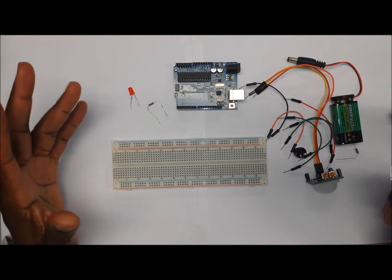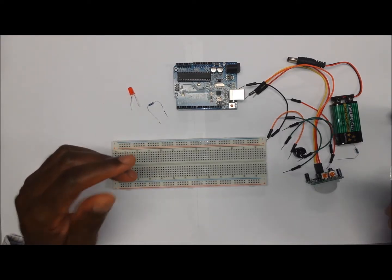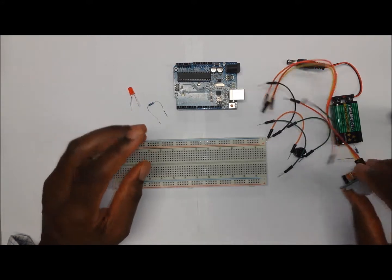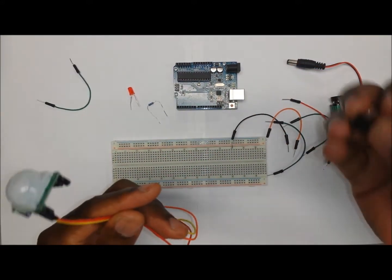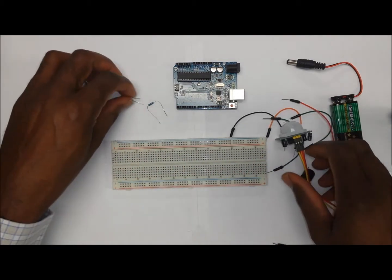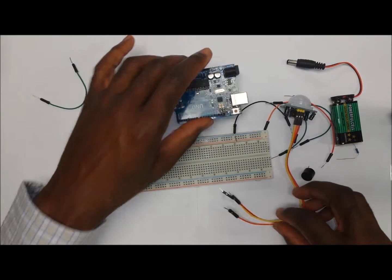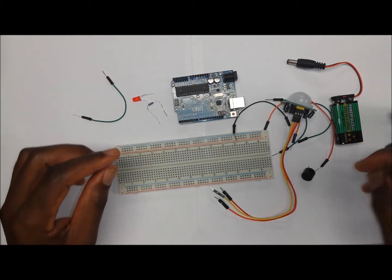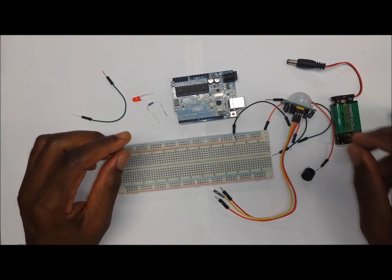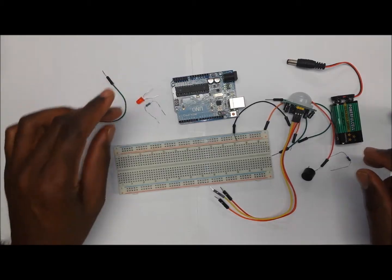Hello guys. Today we want to build a motion sensing security system. What we need for this project will be the motion sensor, a buzzer — an active buzzer — an LED, a breadboard, an Arduino, and a couple of jumper wires. We're also going to need a 100 ohm resistor for the motion sensor and a 220 ohm resistor for the LED.